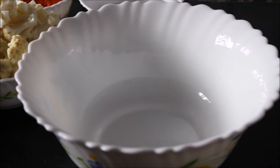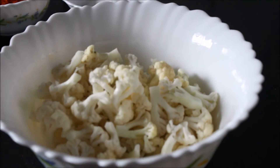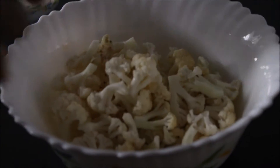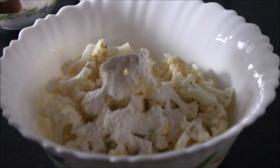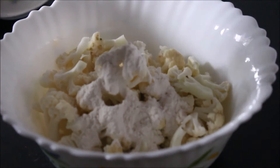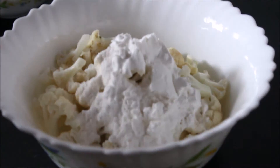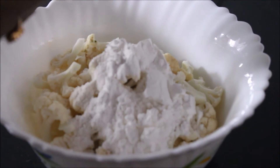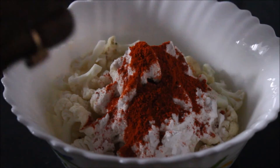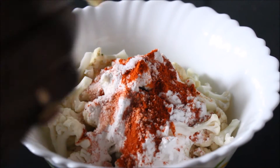Coming to the procedure, first we have to take a bowl and add 1 cup of Cauliflower to it. Next we have to add 3 tbsp of Maida, 3 tbsp of Cornflour, 1 tsp of Chilli Powder, and 1 tsp of Salt. Now we have to add 1 tsp of Ginger Garlic paste.